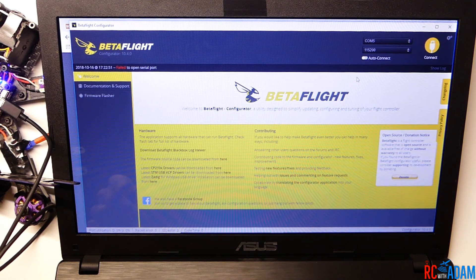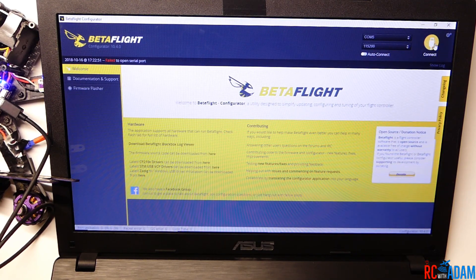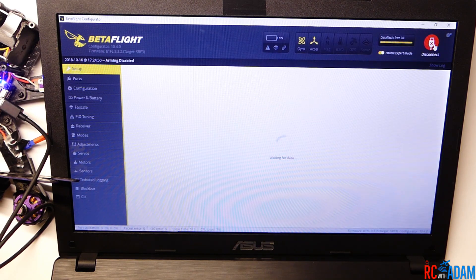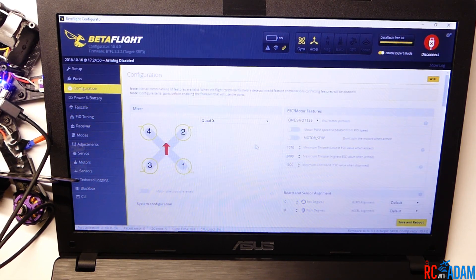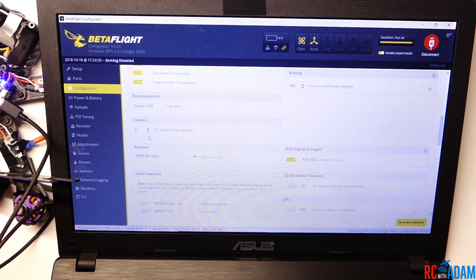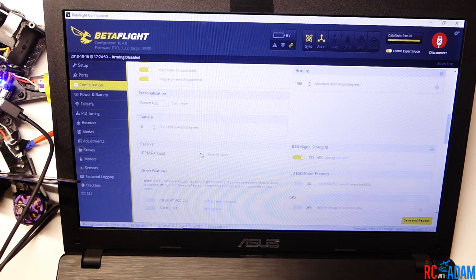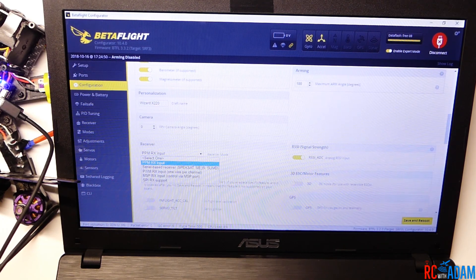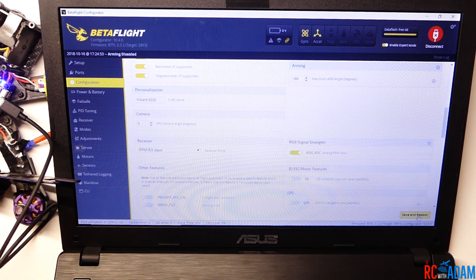We have it connected to our laptop. Go to the top right corner of the Betaflight screen and click Connect. Once connected, go to the Configuration tab on the left-hand side and scroll down to where it says Receiver. It already says PPM Rx Input. If it's not already selected, select PPM Rx Input. Then go down to the bottom right-hand corner of the screen and click Save and Reboot.